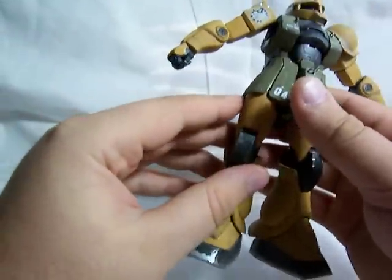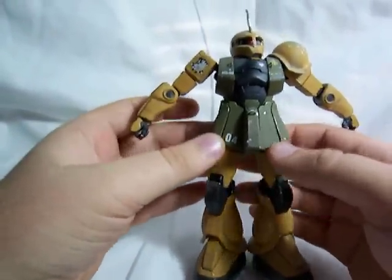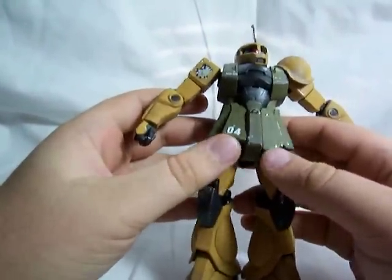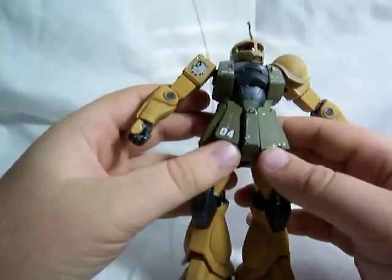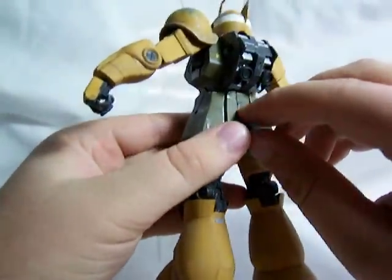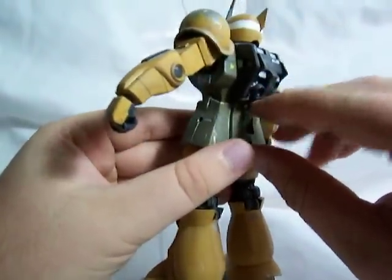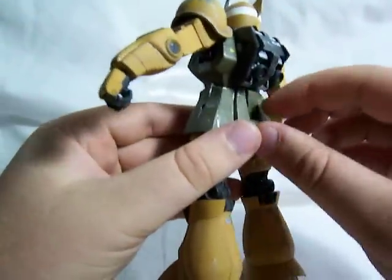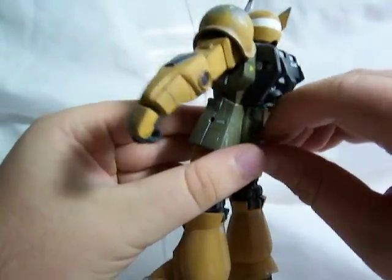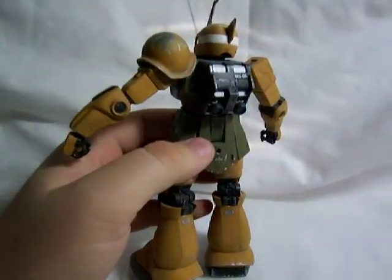There's no waist articulation at all, but the skirt armor does move. Side skirts go in and out a little bit. The front skirts are on ball joints, but they don't move too awfully much. And the back skirts don't move. But, just like on my Zaku 2 F2 review, he's got the same little thingy that pops out on this side, but it's hard to get it to come out.